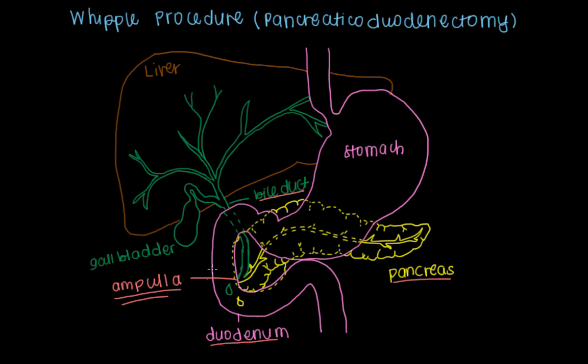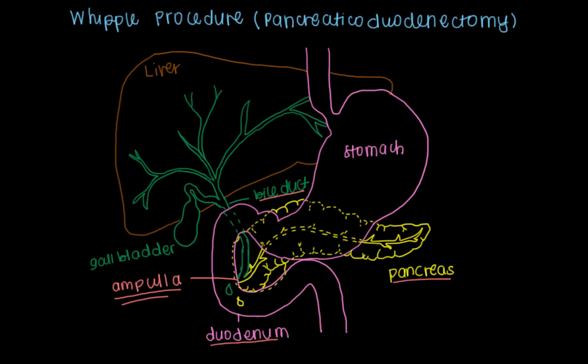As long as the tumor that has grown in this region has not spread distantly or metastasized far away, you can perform a Whipple procedure to help remove the involved organs. So let me remove the parts of this drawing that would be removed in the Whipple procedure. As you can see, the liver, bile duct, stomach, and pancreas still remain, but we've lost the duodenum, the head of the pancreas, the gallbladder, the lower parts of the bile duct that went into the ampulla, and the entire ampulla itself.